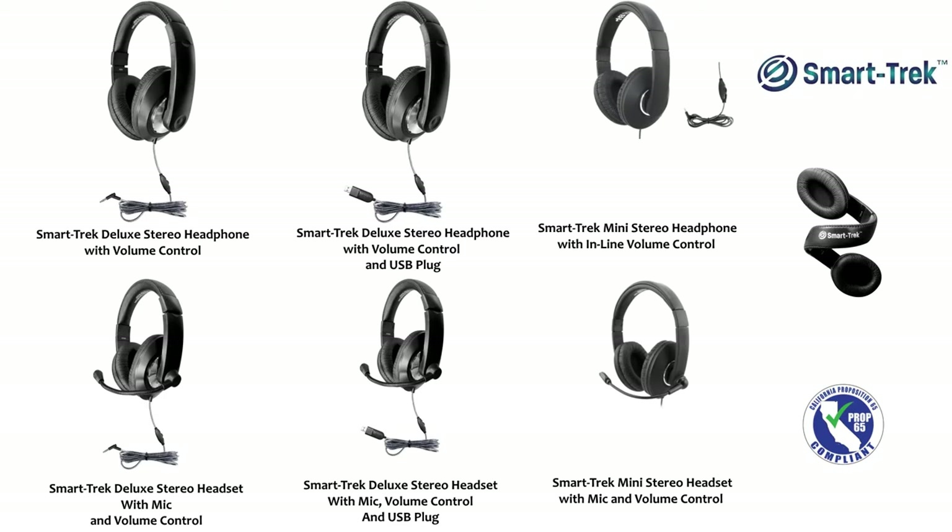Hello everyone, my name is Cassie and I'm with Learning Headphones. Today we're going to be talking about Hamilton Buell's SmartTrek series. I'm really excited to talk about this headphone and headset with you because not only is it a high quality, durable product, but it also is very affordable.